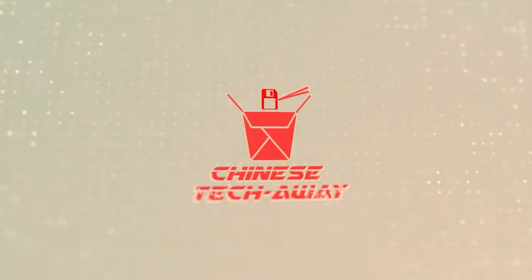Hi everyone, I'm Neil and I'm Jez, and welcome to Chinese Tech Away.